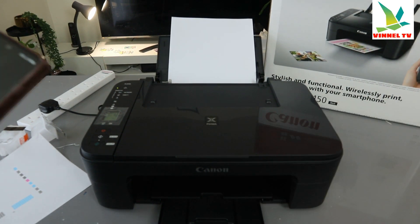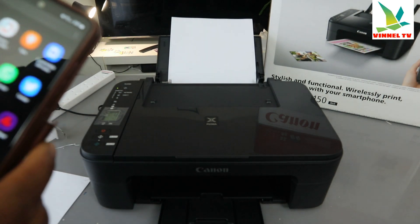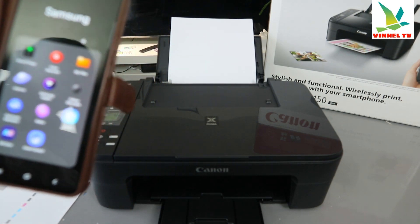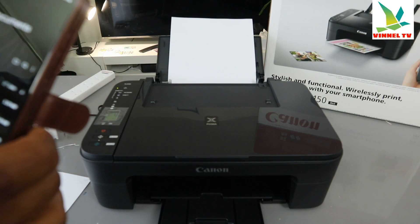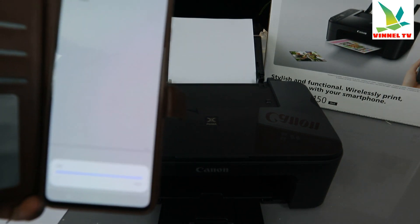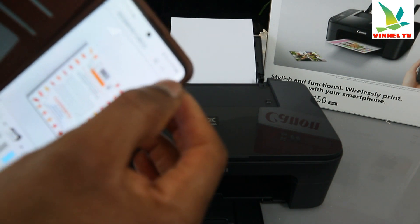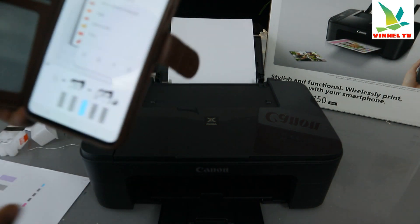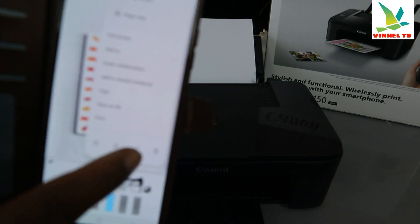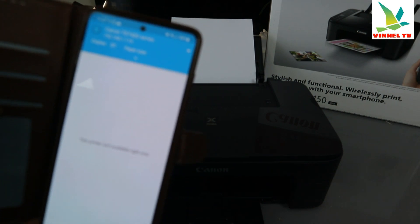The first way: if you want to print out a document, you need to go to your file where you saved the document. Go to your files and select the document you want to print out. Open it up, and then use the three dots at the top. Select the three dots — it will show you options.